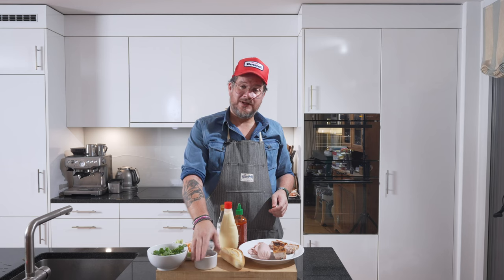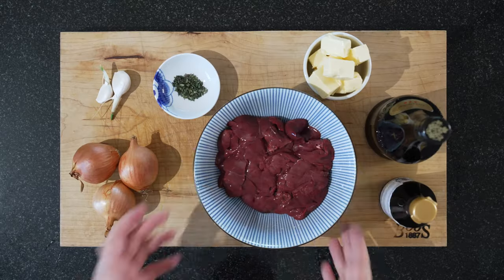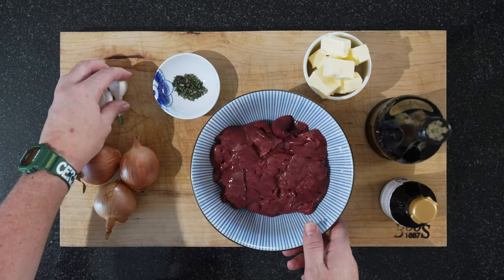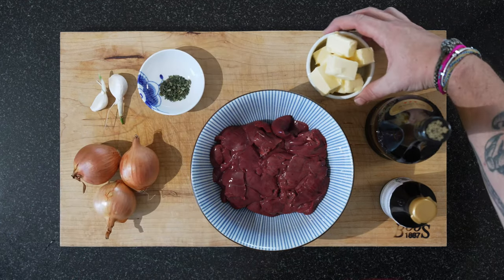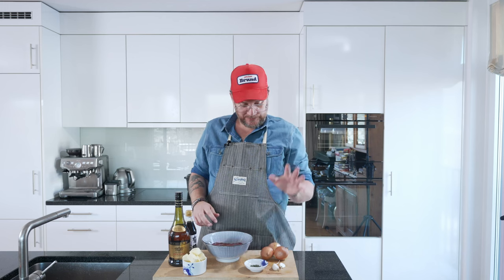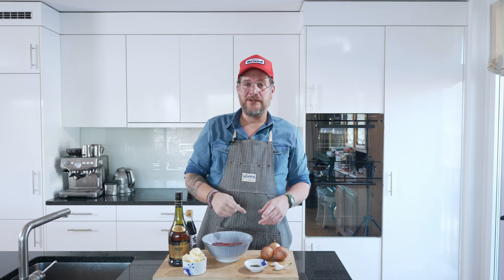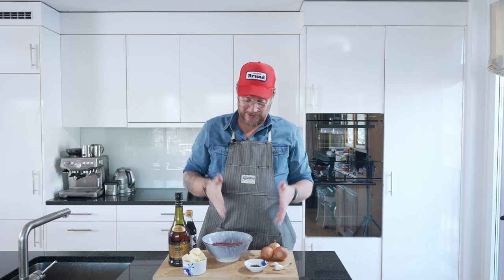We have our chicken liver pâté. You can make it with pork, veal, or whatever, but I chose chicken today. For the chicken liver pâté: 500 grams of chicken livers, 3 onions, 2 cloves of garlic, some thyme, 100 grams of butter, some cognac, and some soy sauce. First we need to peel and chop the onions, peel and grate the garlic, and clean the livers. I recently showed how to clean livers in another episode — I'll put a link here.